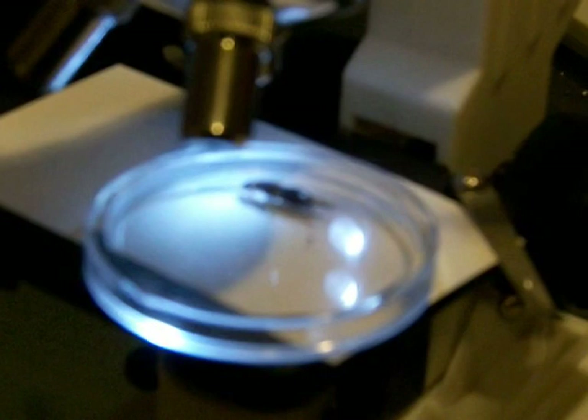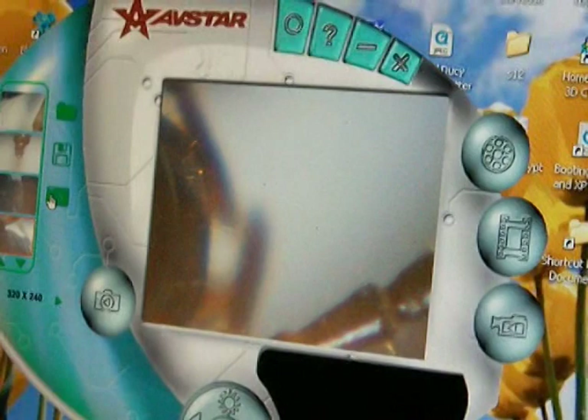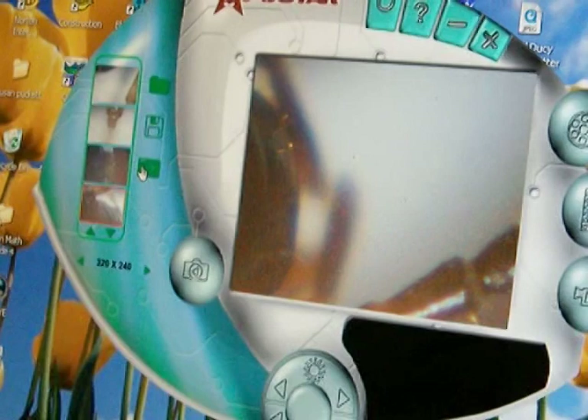And where can we see what the microscope is seeing? On the computer. Okay. Tell us a little bit about what we're looking at on the computer. What part of the earwig is that? That's on the head and where the antennae is. And we've been taking pictures of it. Can you show where some of the still pictures you've taken already are shown? Yes, on the computer monitor, right there.